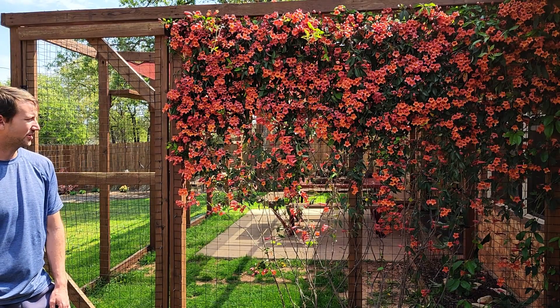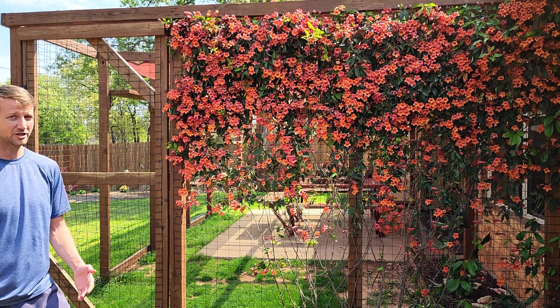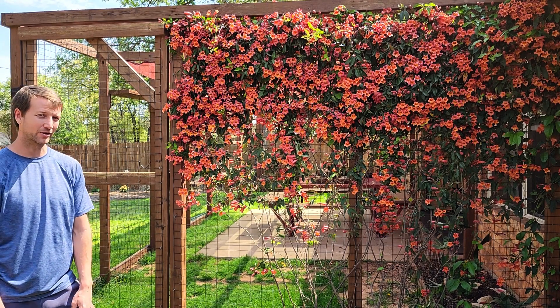And that's Tangerine Crossvine — it's pretty simple. I really enjoy it and really recommend it. I hope you learned something. Make sure to like, share, and subscribe and we'll catch you next time.